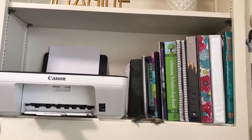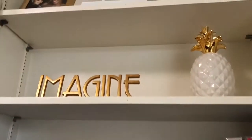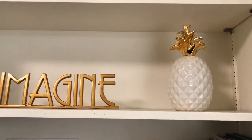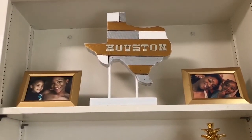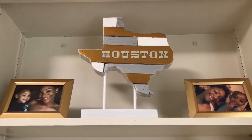So on my shelves, I have my printer, my notebooks, my textbooks, my Bible. On the shelf above it, I have this weight that says 'Imagine' — it's not really a weight but it's heavy, so it's a weight today. And then I have my pineapple. And then on the top shelf, I have pictures of my nieces, Kaylee on the left and Cassie on the right.